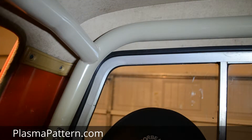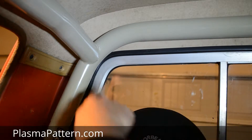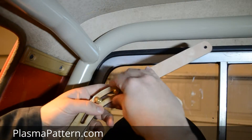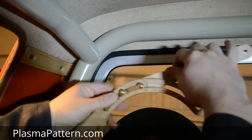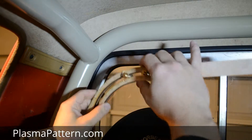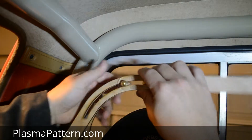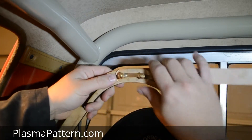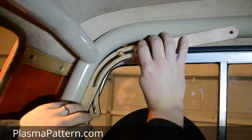We're going to measure another angle here real quick just to show you another example. You've got this bend right here, so again we'll tighten these up a little bit. We're going to come out and start at — 50, start at 55. No, that's too low.